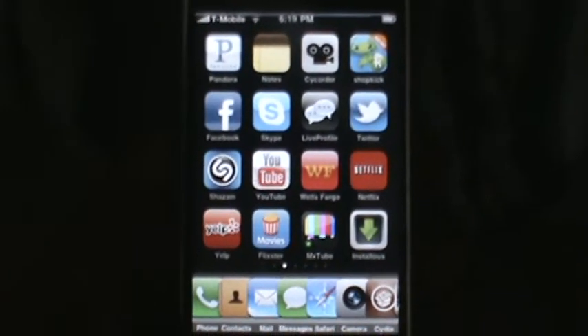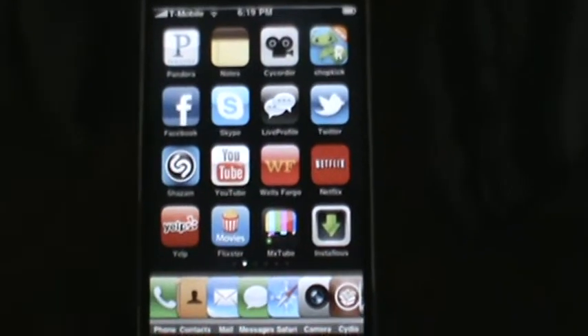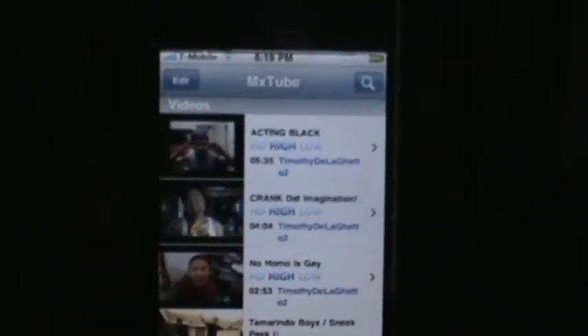Hey, Apple Logo Dude here. Today I'm going to do an app review on a Cydia app called MX2. It's one of the top apps in the Cydia store.